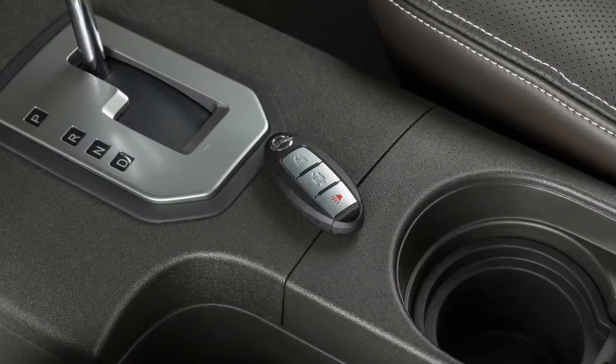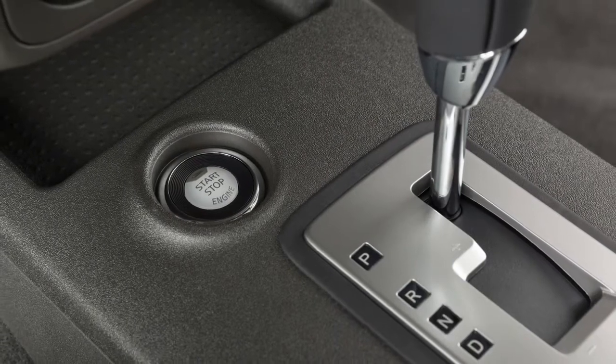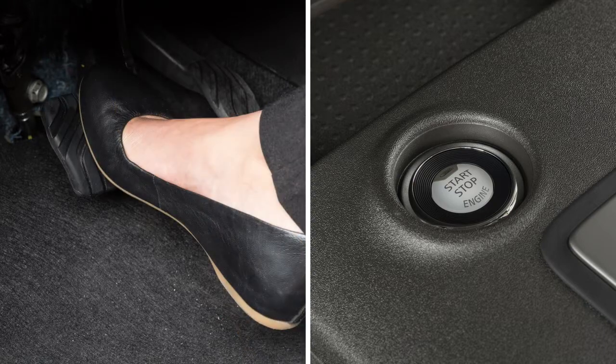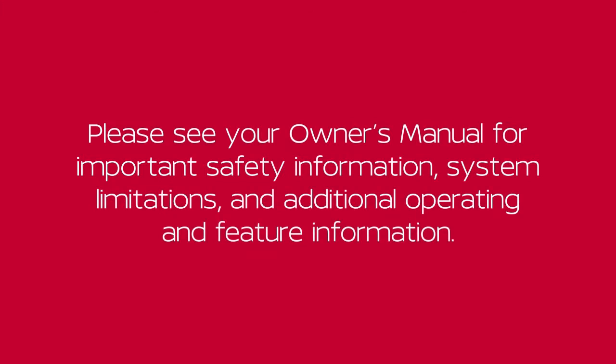To start the vehicle when the intelligent key battery is discharged, verify that the vehicle is in park. Then touch the ignition switch with the intelligent key. A chime will sound. Within 10 seconds of hearing the chime, start the vehicle as you normally would by applying the brake pedal and pushing the ignition switch. Please see your owner's manual for important safety information, system limitations and additional operating and feature information.